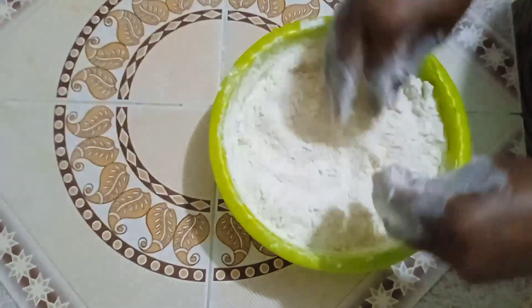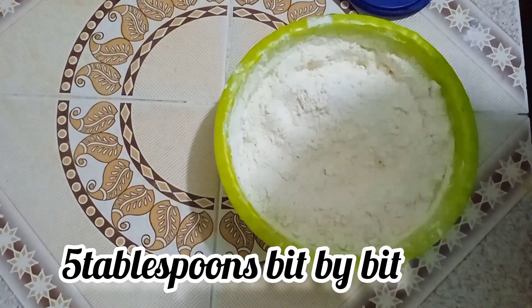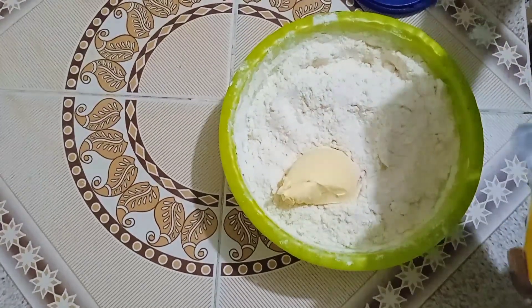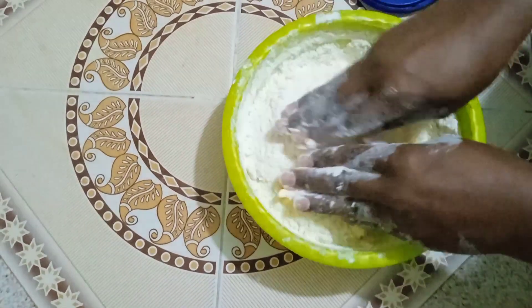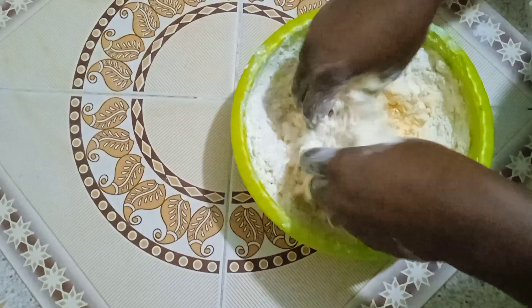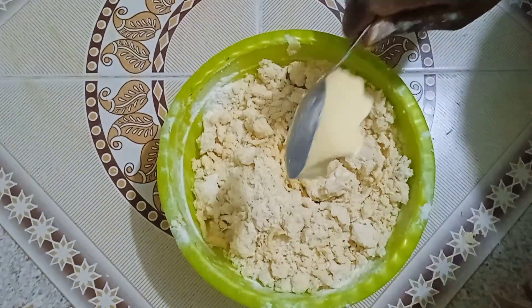This is the mixture you should be having. Then I'll add my margarine — I'll add two tablespoons. Then mix them. I'll add another spoon of margarine, then continue mixing.